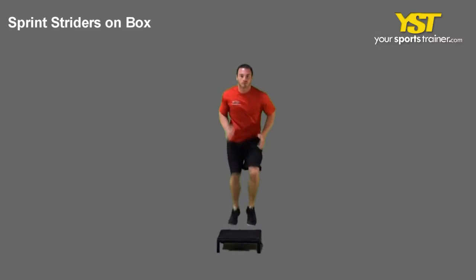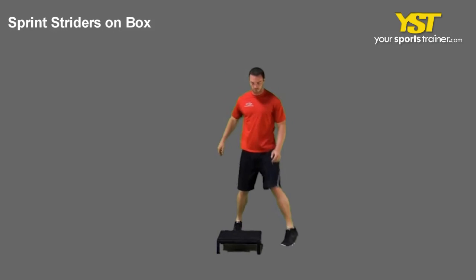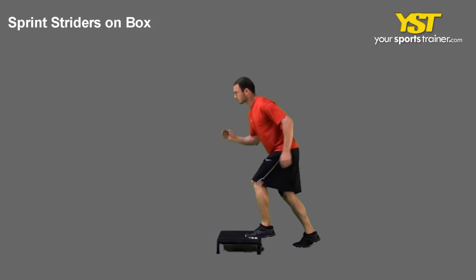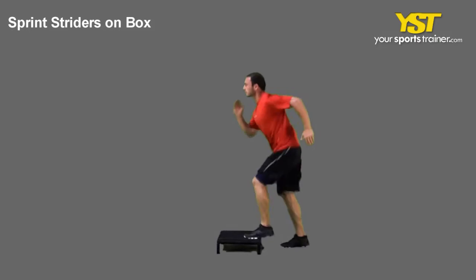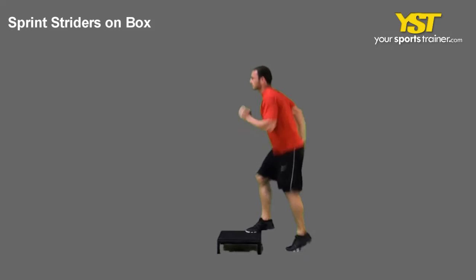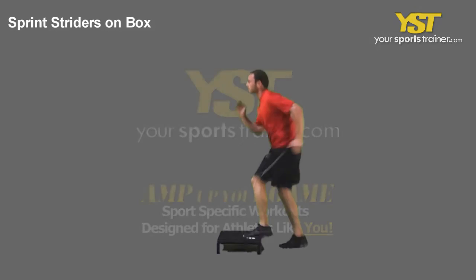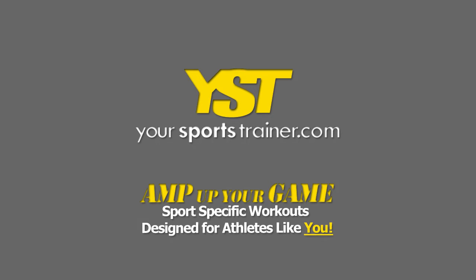This video clip shows how to do the sprint striders on box exercise. Stand facing a low box or platform, placing one foot on the floor and the other on top. Using your arms in a running motion, quickly switch your feet position so that your legs alternate positions. Quickly repeat alternating legs. This is a YourSportsTrainer.com production.